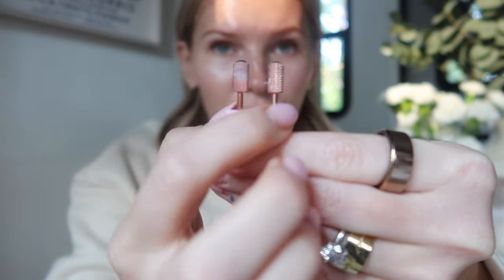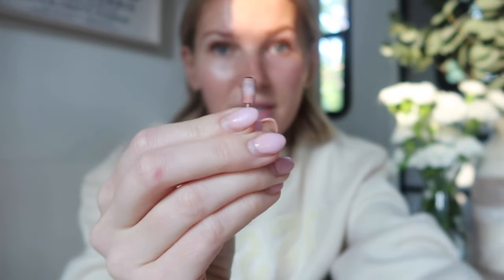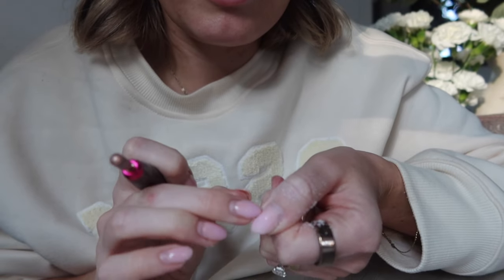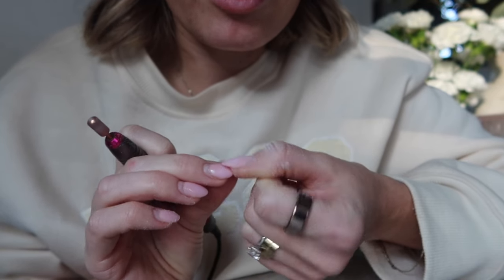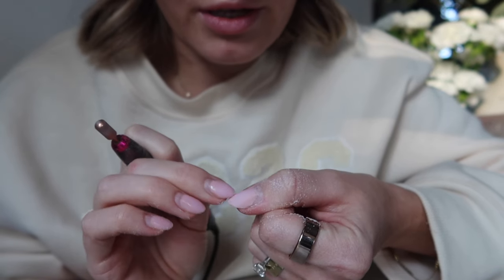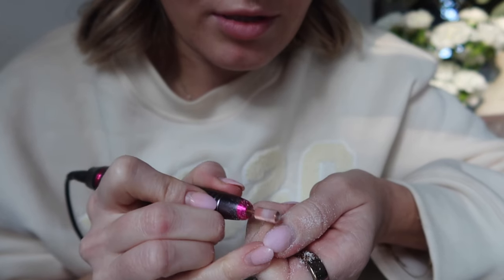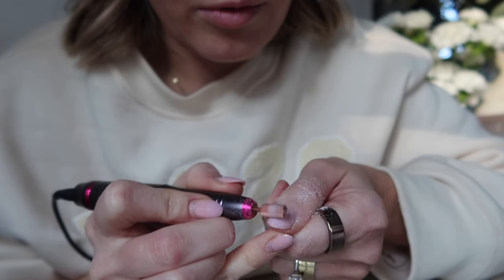I'll use this one — it's not as coarse as the other. Just be careful not to get it on your skin, don't press too hard, and take off layer by layer. What I'm doing is filing off the first couple of layers of that builder gel — the top coat and a few layers of builder gel. I'm not going to file all the way down to my natural nail since my natural nails are really short and I don't want to have to redo the whole extension.